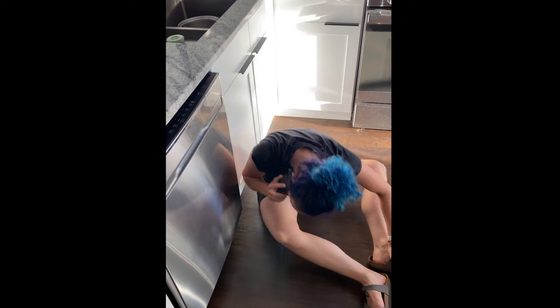Oh, there's a rat underneath the dishwasher. I just made eye contact with it. I don't know if it's dead or not. It smells. I think it's definitely dead. You have a rat stuck under your dishwasher, or maybe you think you do?